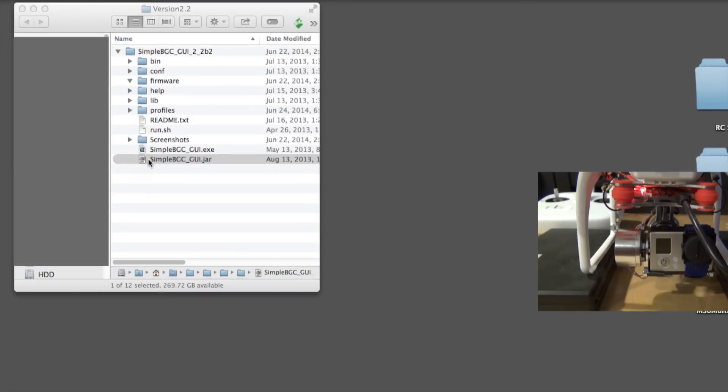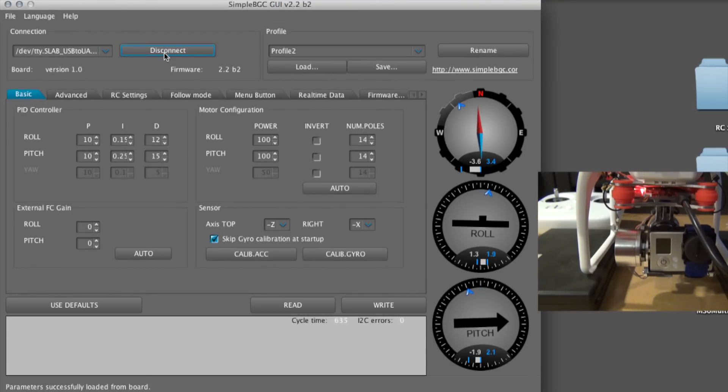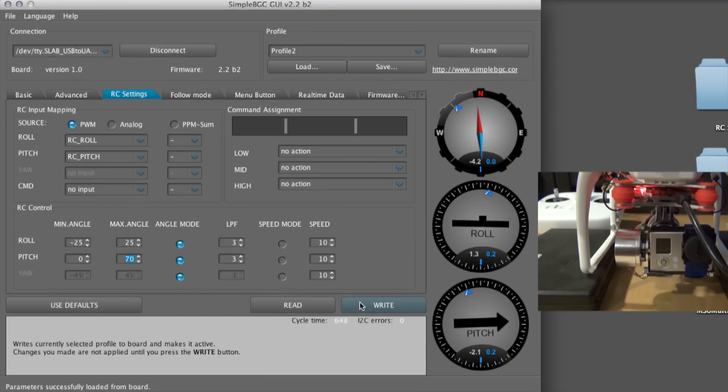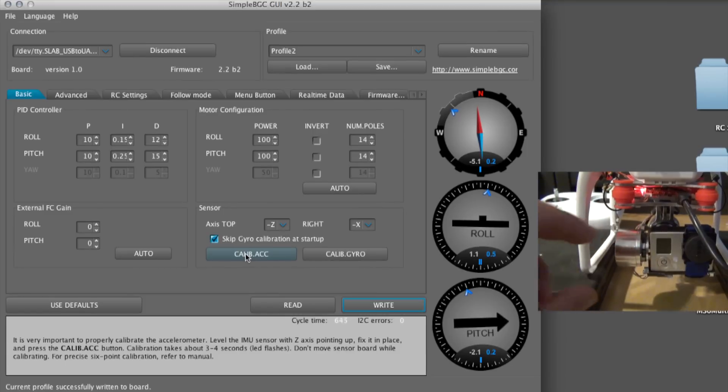Start SimpleBGC.exe on a PC or .jar on a Mac. Select the USB port and click connect. Go to the RC settings tab and enter the roll and pitch angle values as shown here. Then click write. You may click read to see if the settings were written to the board correctly. Go to the basic tab and set the top axis to minus Z and the right to minus X, if you modified the sensor and pivot arm like me. If you did not move the sensor, then leave the values as they are.